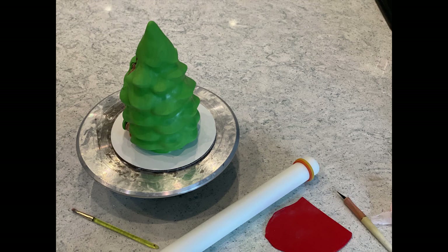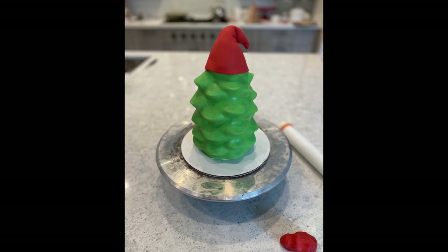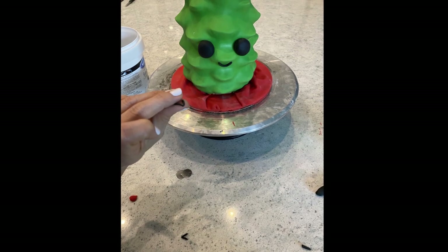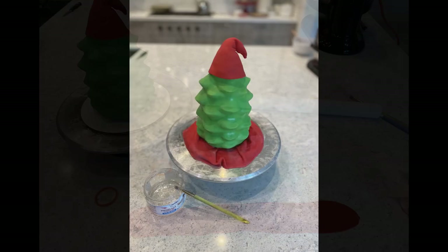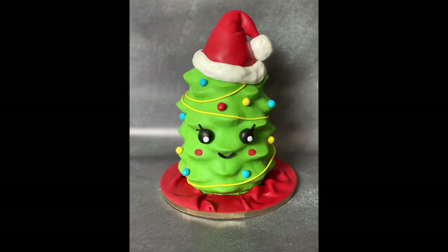I covered the whole cake with the green fondant. I used a little bit of Rice Krispie Treats to shape the Santa hat, covered it in red with the white trim and of course the fluffy ball at the end of the hat. Then I just added a little smile to his smiley face. To cover the board, I put a little bit of red fondant to make it look like a cloth — not flat, but wavy like natural cloth.